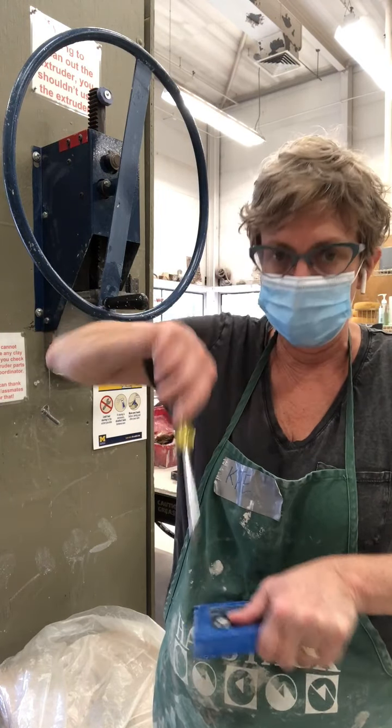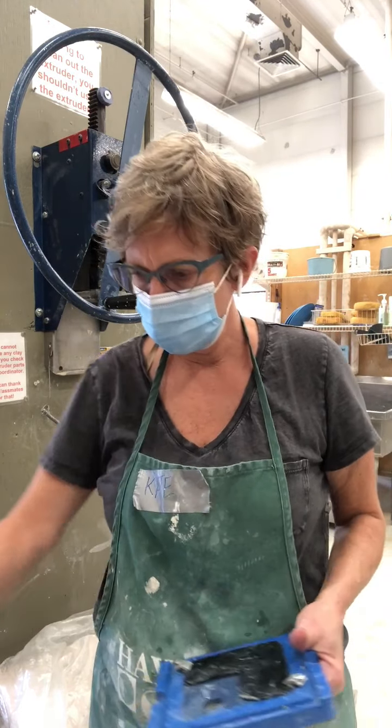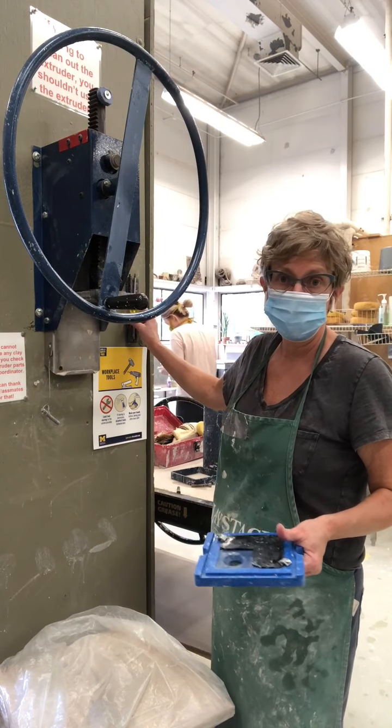I want to make sure the tab blocks the clay so it will only extrude out of the coil shape I choose. If you don't use this, you're going to get four coils of different sizes, and I don't think that's what you want. So I've screwed it on — make sure you put the tools back on the magnet so we don't lose them.